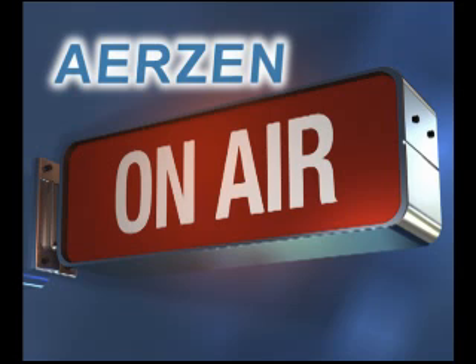AirZen OnAir is a video podcast production of AirZen USA. AirZen — one step ahead.